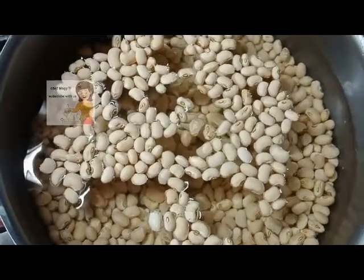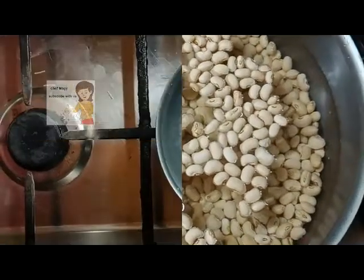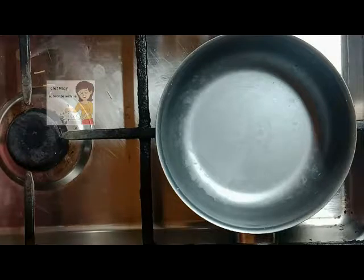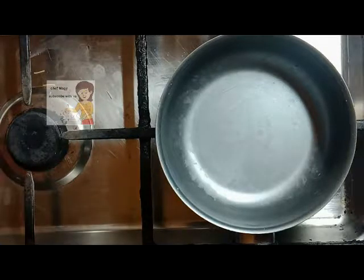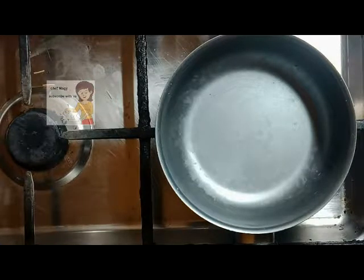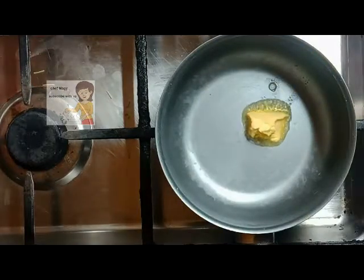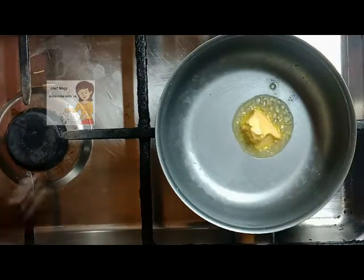Now after two hours, I put the black-eyed peas in a strainer, and now I put a spoon of butter and the fried chopped onion.